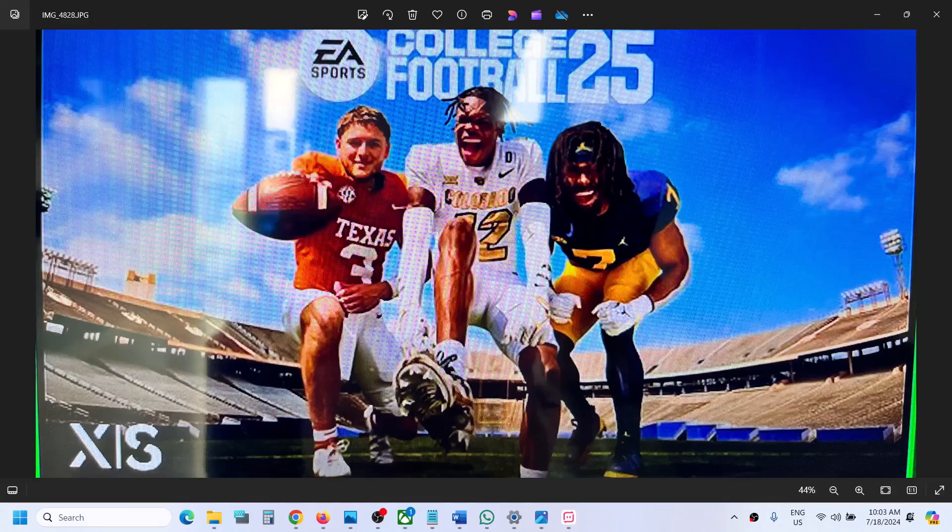Hello guys, welcome to my channel. Today in this video I'm going to show you how to fix the crashing and freezing issue with EA Sports College Football 25 on your Xbox Series X or S.